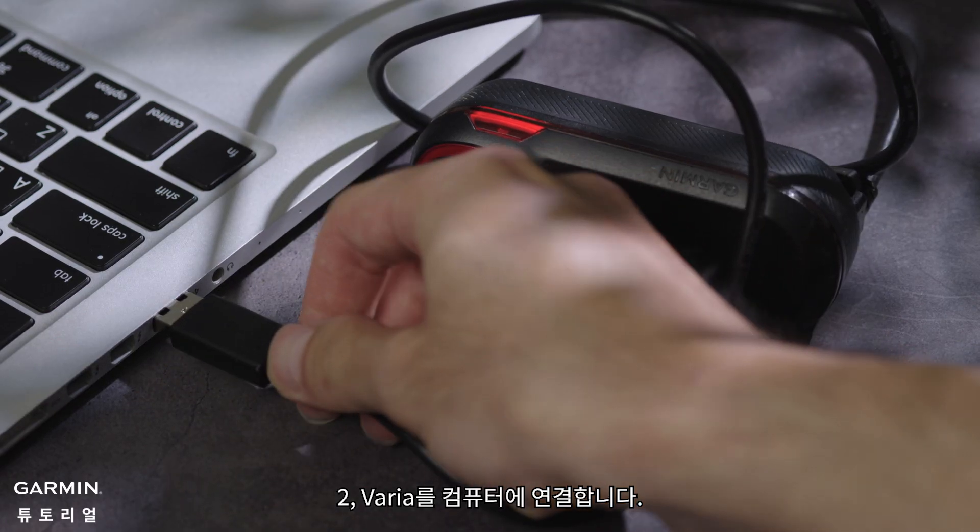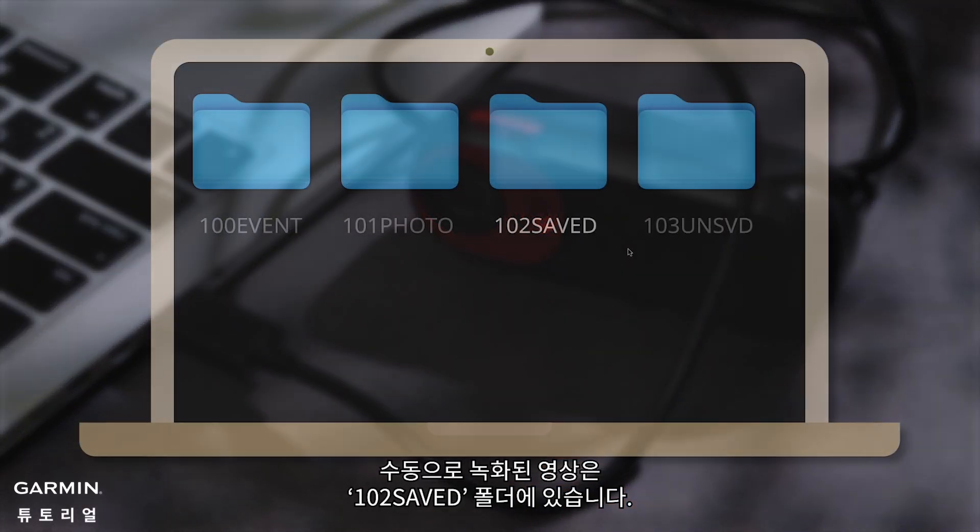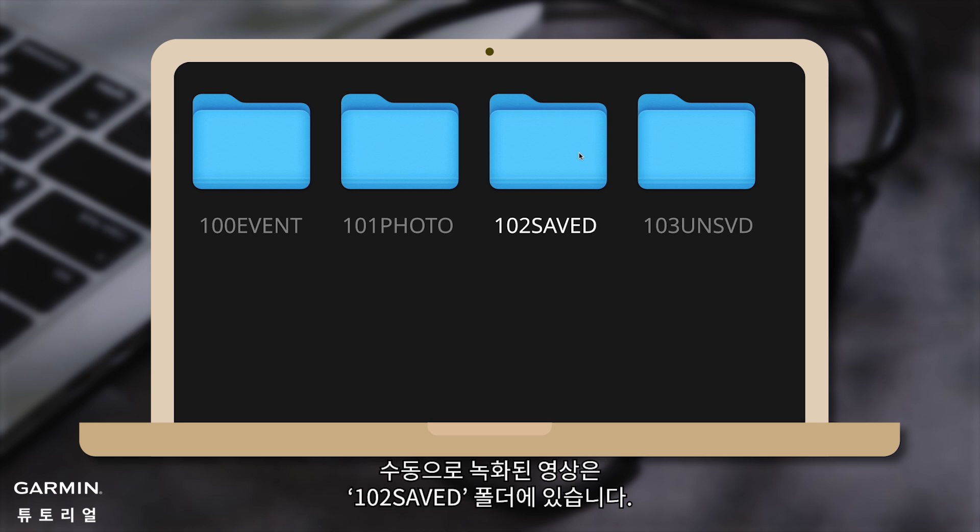Number 2, connect your Varia to a computer. The manually recorded videos are in the 102 Saved folder.